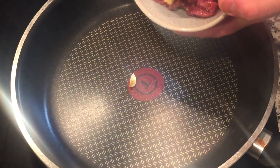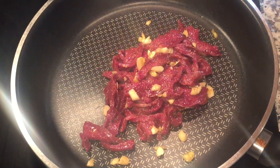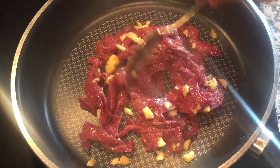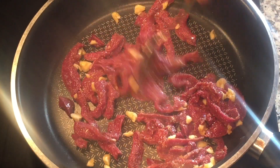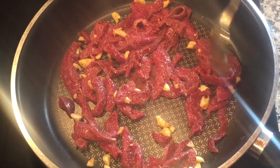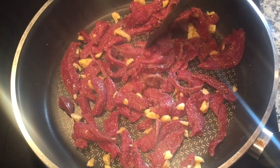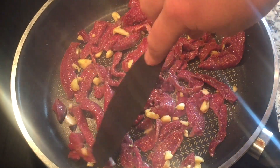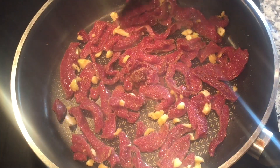The meat is pre-seasoned and has oil on it, so we don't really need to pre-oil the pan. Just get your pan real hot, dump the meat in, and your garlic will cook at the same time. Do about 30 to 45 seconds like this, stretch it out, and let it cook nice and evenly all around. Let the garlic cook and everything will incorporate together.